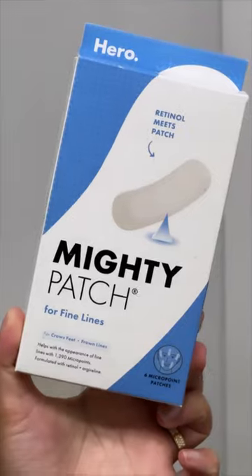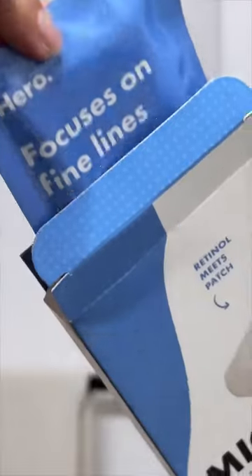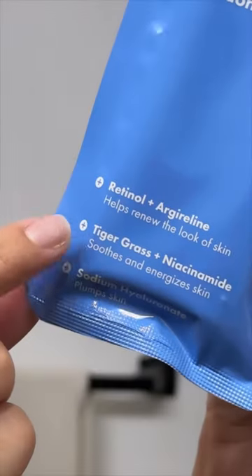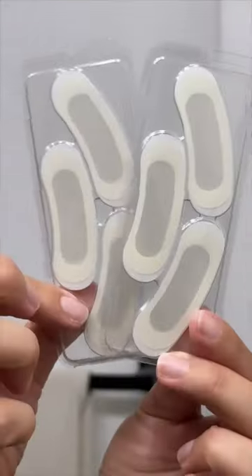I've partnered with Hero to improve the look of fine lines, and this is Mighty Patch. It's basically retinol meets patch, with 1,390 dissolving micro points. It's helping renew the look of the skin, all while being gentle at the same time. The best thing is that they're designed to go right where you need them.